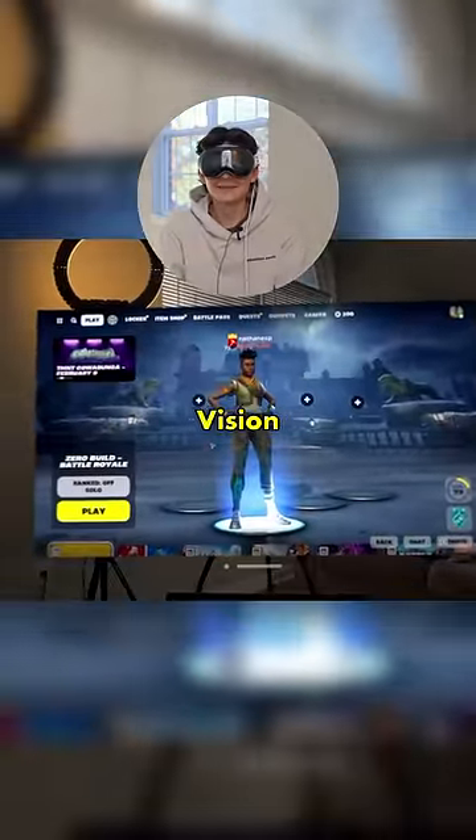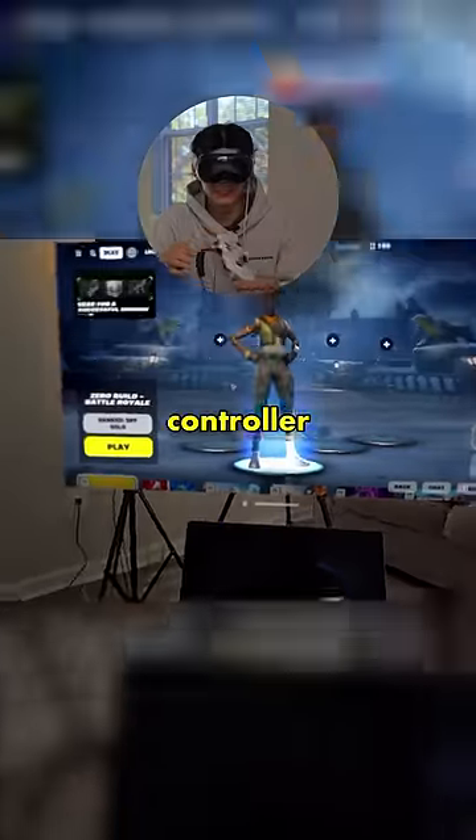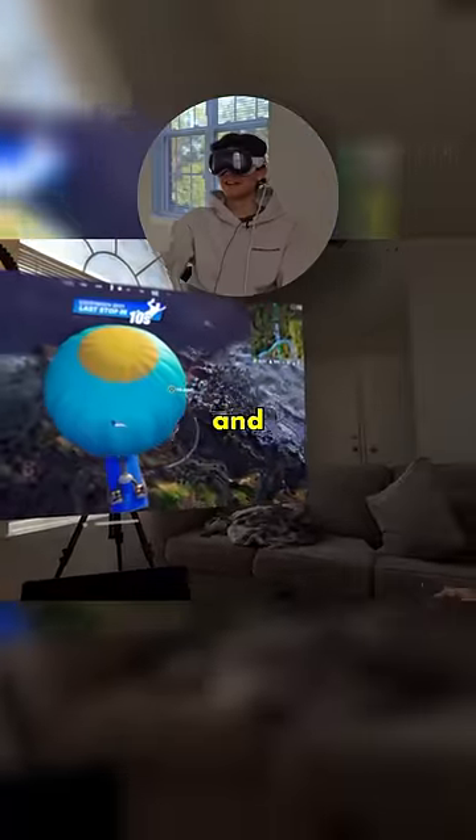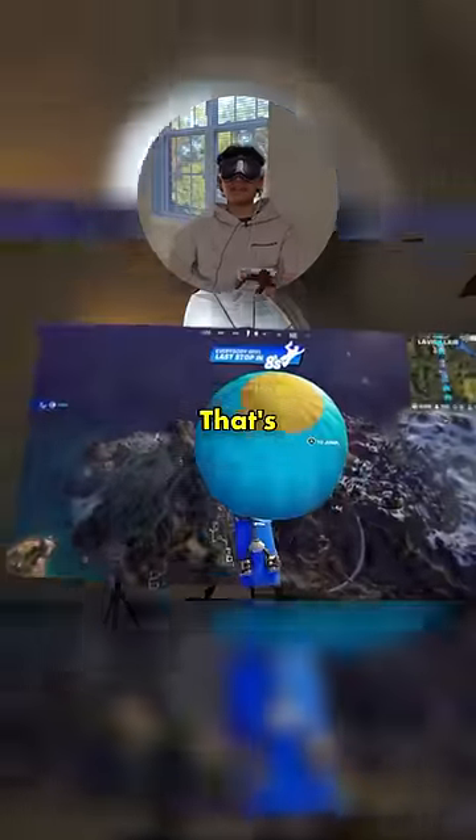And there we go — we have Fortnite inside of the Apple Vision Pro. All I have to do is plug an Xbox controller into the Mac and we should be able to use this. The cool thing is I can move the screen around and make it as big as I want it to be. That's huge.